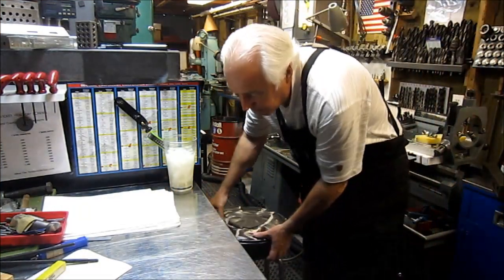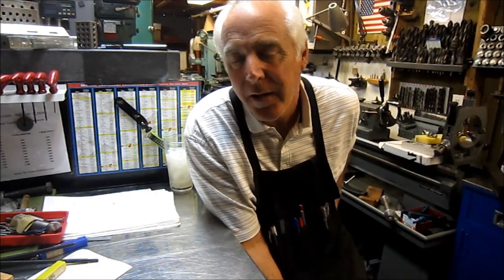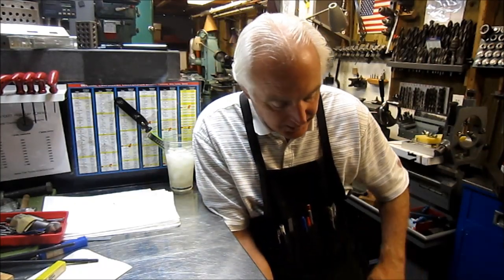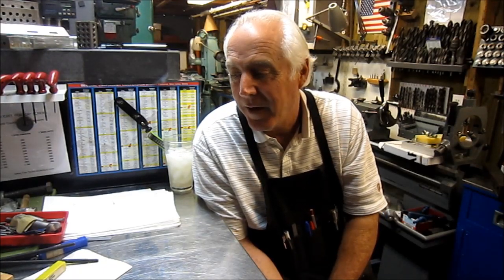Hey guys, welcome back to my channel. I'm Chuck and thanks for stopping by. First, apology — the other day I kept tapping on my bench as I talked, no more tapping on my bench, I apologize for that. This is an episode of Tool Time and I named it Good News and Bad News. We'll get to the bad news at the end, we'll start with good news.